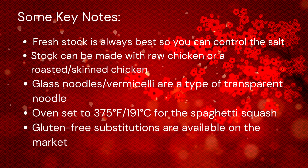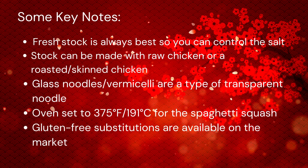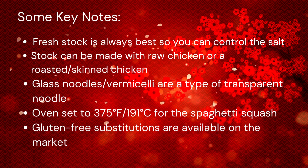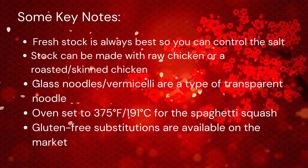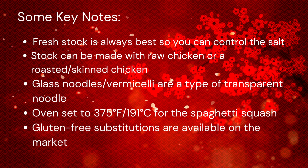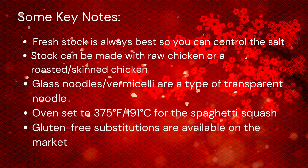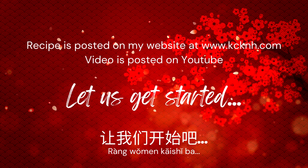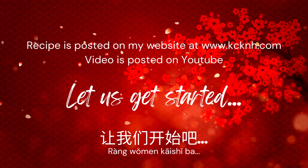A few key notes: we're going to make the soup base with either raw or roasted chicken. The glass noodles, or vermicelli, are a type of transparent noodle. As for the spaghetti squash, we've got to bake that, so set your oven to 375°F. For the recipe, head over to my website at kcknh.com. The video will also go up on YouTube.